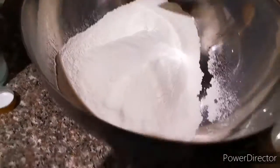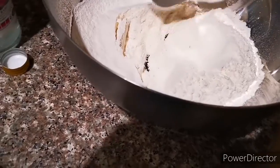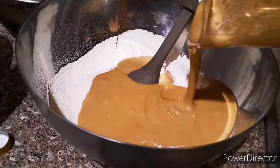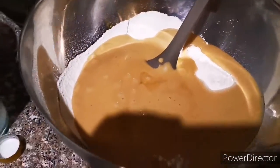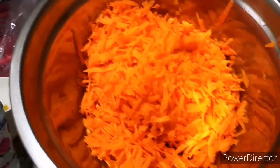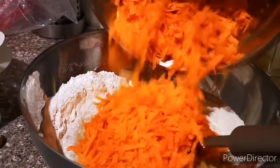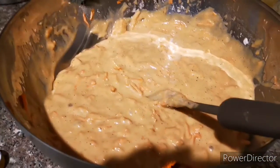We will just put a hole here and add the dry ingredients in. Now we will add the shredded carrot — six medium-size pieces to make three cups.